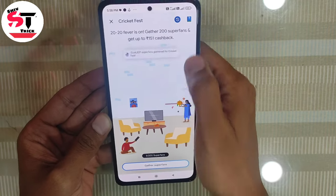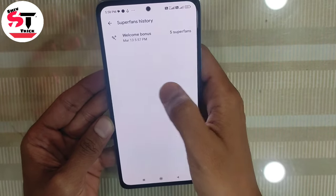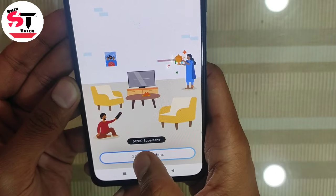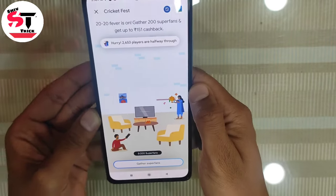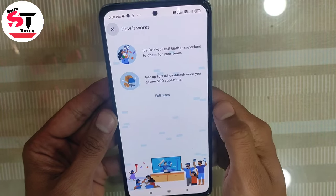You will get 100 rupee cashback. In this way, you will see the options. Here you can see super fans — there are 5 super fans and you will get a Welcome Bonus. Here you will have an option; click on it.